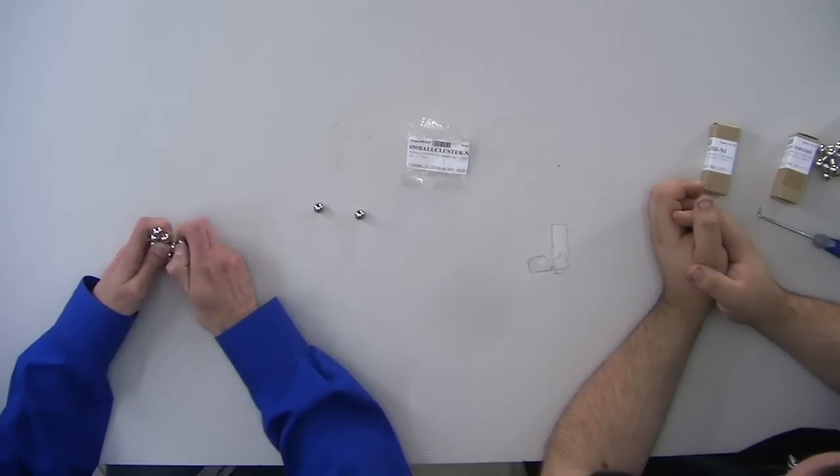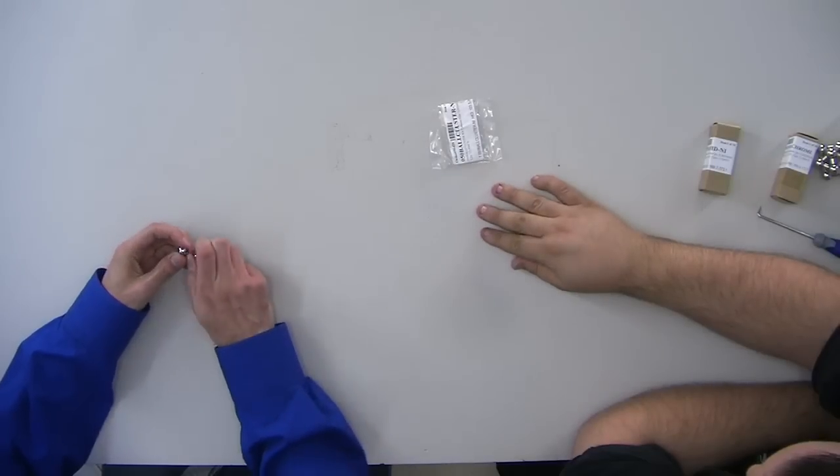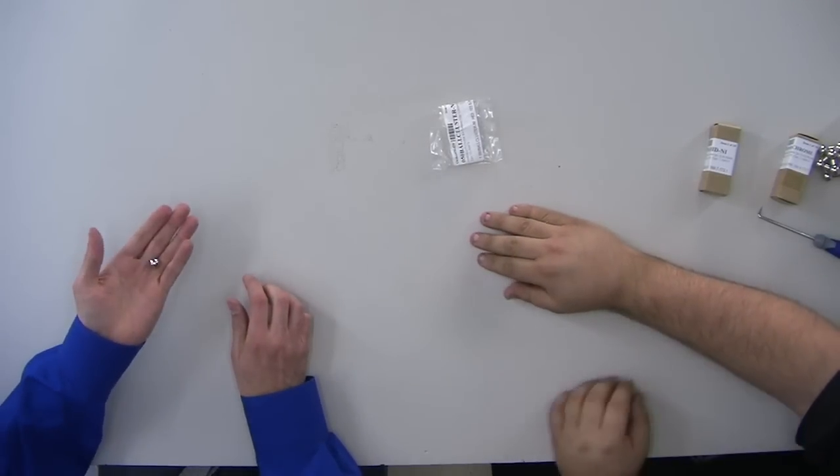That's interesting. I'm guessing the magnet's the one at the center. Let's find out — I'm going to pinch the one I think is the magnet. Those are balls. Ball. Ball. Ball. Ball. Ball. Yeah, it's a really strong magnet too. Ball. Ball. Ball. Ball. Ball. Ball. Magnet? Magnet! Magnet!